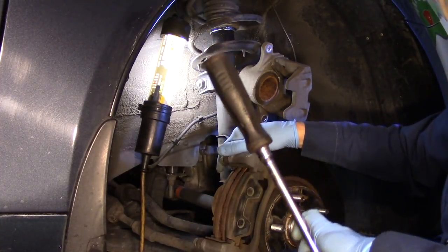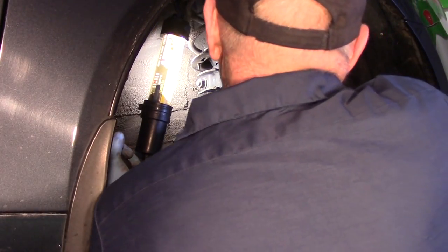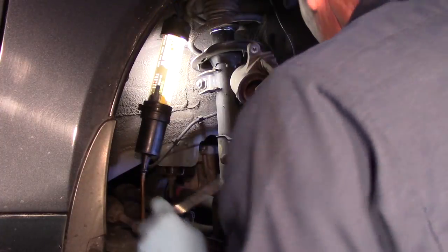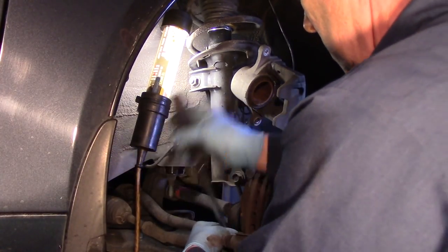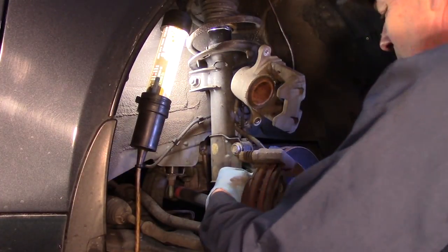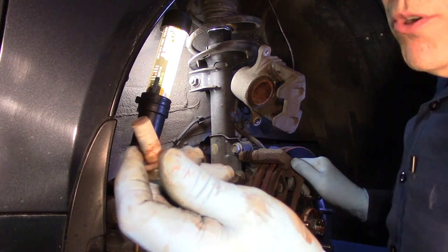These bracket bolts can be a little bit tight. If you can't break them loose with a ratchet you can use a breaker bar, but most of the time they do come right out. If you have an air gun, obviously you can use that. Don't lose these bolts — you're going to need to reuse them, so don't drop them or misplace them. Make sure you keep your washer on there.